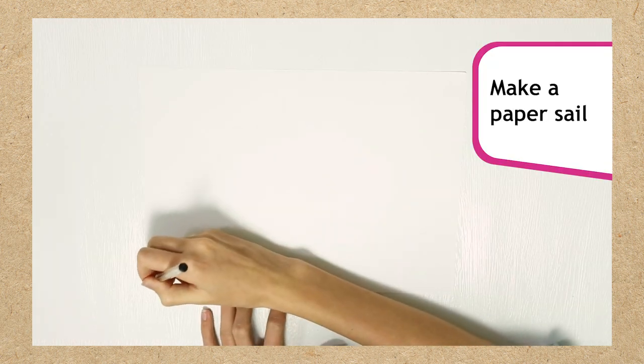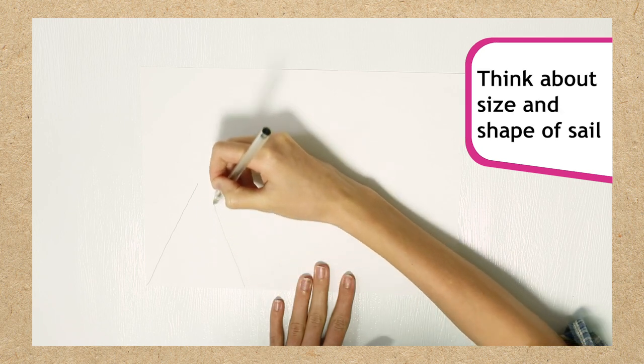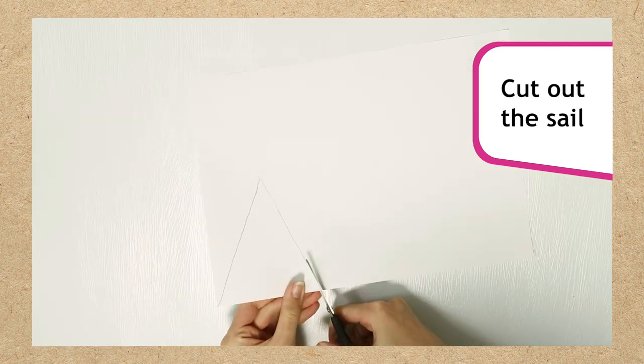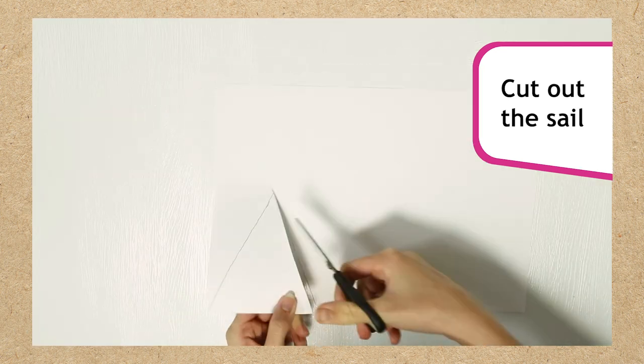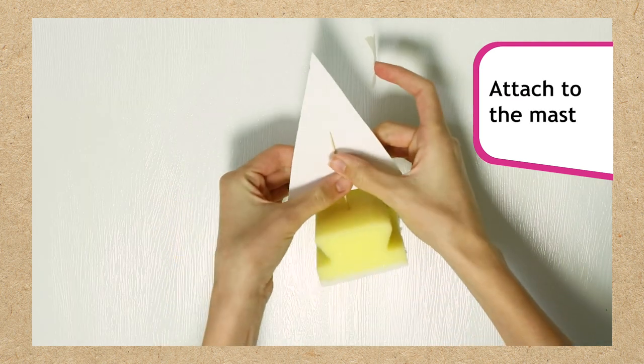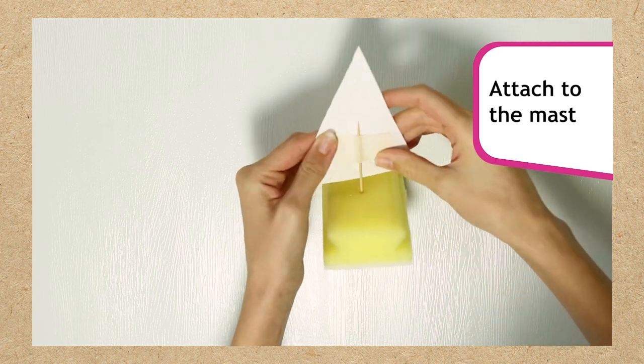Next, let's make a sail for it using paper. Draw a sail on your paper, but remember to think about the size and shape of your sail. What shape do you think will work best? If you want, you could even colour in the sail. Once you're happy with your sail, cut it out and think about where and how to attach your sail to the mast. Would you put it in the middle or at the edge? Use a small amount of sticky tape to attach it.